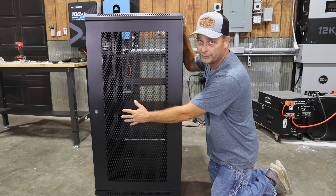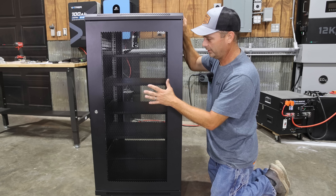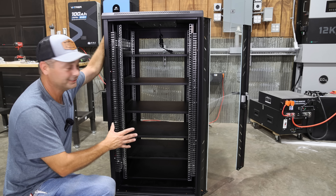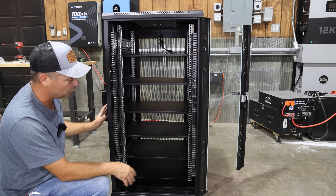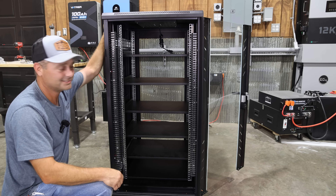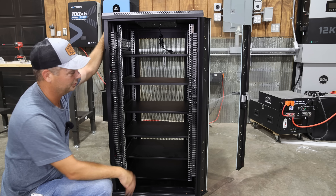On the back of the cabinet, there's another door with a lock, so you need the key to open it. You can get to all four sides of the server rack cabinet. After assembling the cabinet, my first impression is I'm pretty happy with the build quality, and I'm very happy with all of the access — being able to access all four sides to run your wiring, zip tie it, and keep everything nice and neat.